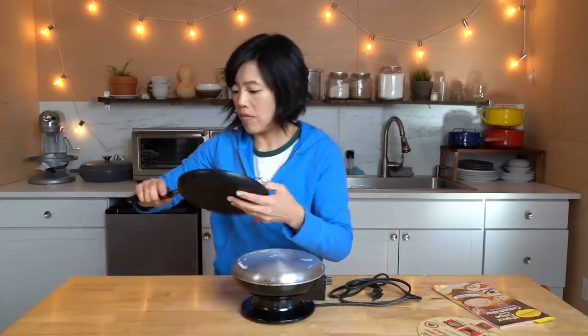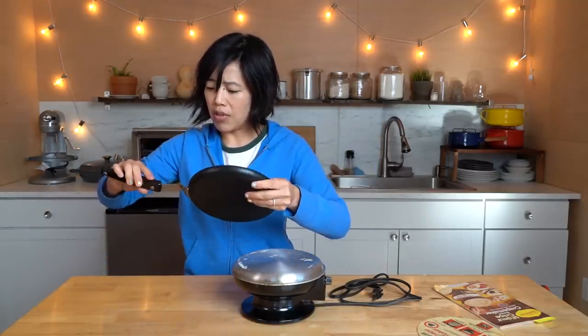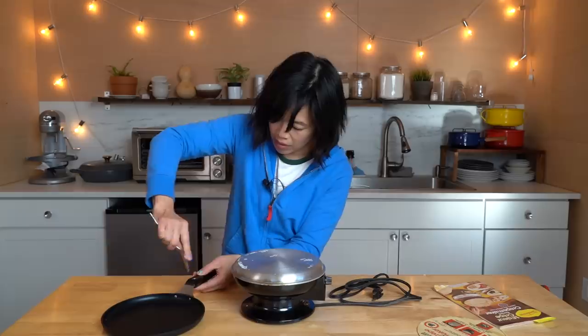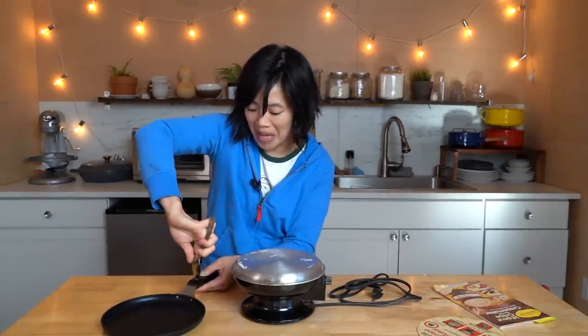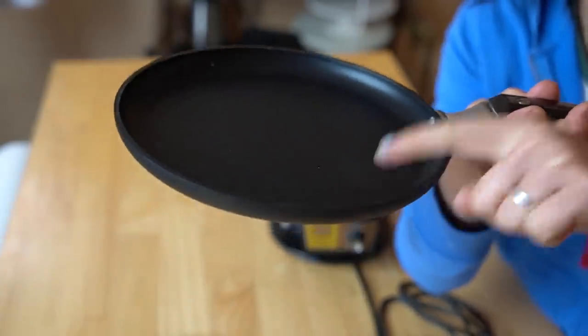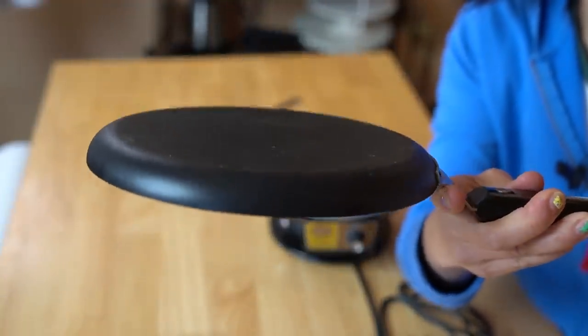We're going to insert the handle in here. We do have to assemble this a little bit — I'm using a spoon to affix my handle to my pan. We are assembled. So this pan is reversible: you can use this side to cook an omelet, but you use this other side to cook the crepe. Isn't this interesting? We're going to be dipping this pan into the batter and cooking on the bottom of this pan — or in this case, the top.